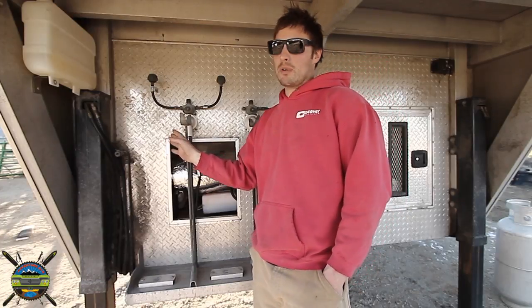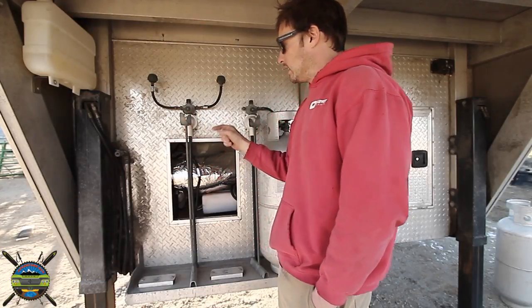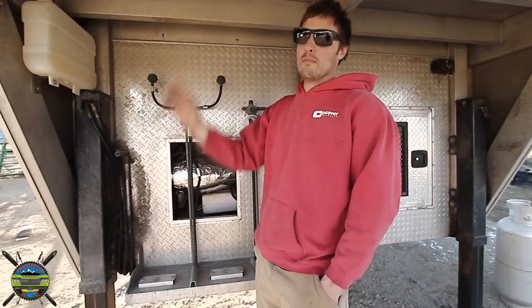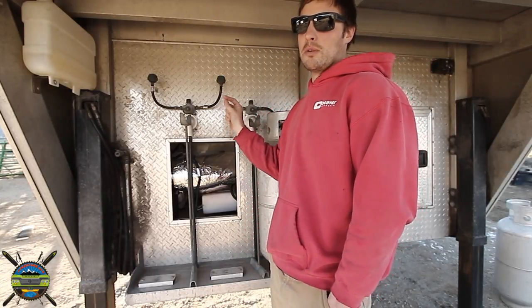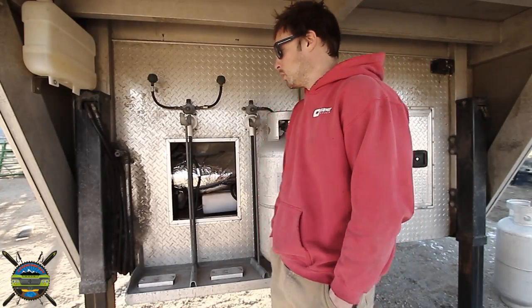Out of this entire system the fuel pump is probably the loudest part because it does click, and that clicking sound from where it's mounted actually reverberates through the wall and into the bedroom right above me. So what I did is I put a couple pieces of cardboard between the pump and the wall to help quiet the sound down, and it does actually work pretty well.